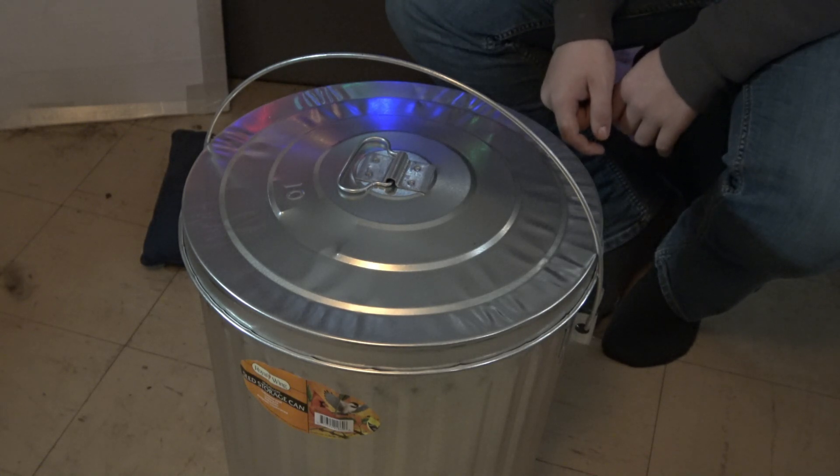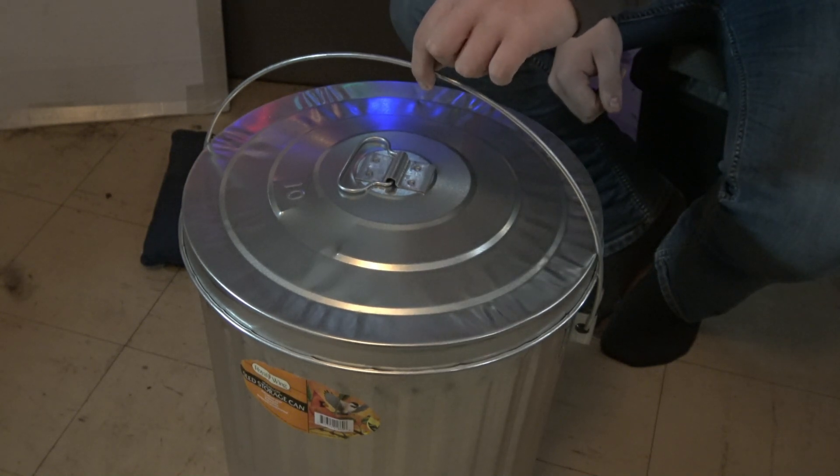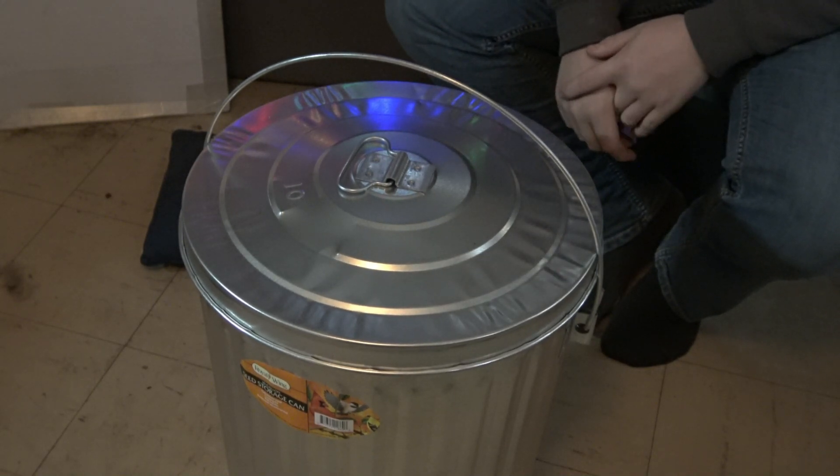At the end of the day you're going to walk away with the ability to protect some of your electronics, depending on the size of the can you make. This can in front of you is a 10-gallon galvanized can — I got this at Tractor Supply, sold for wild bird seed storage. The handle is key because it locks the lid tight to the top of the can, creating an excellent connection for the whole can.